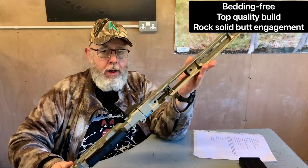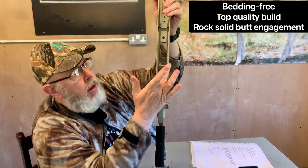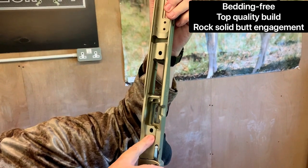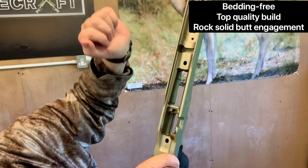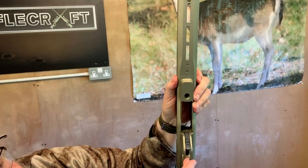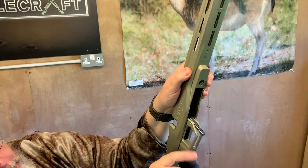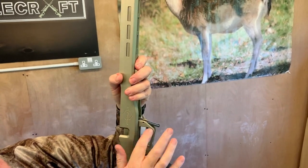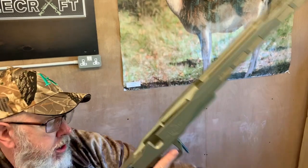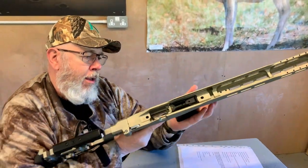The build is very high quality inside, a very nice action void. Obviously you don't need to bed this — nice big root core pocket there. You have a sort of split trigger guard which just saves weight, but there's plenty of room in there for fingers and things. And you've got a lovely big lever for the mag change, which is very nice.